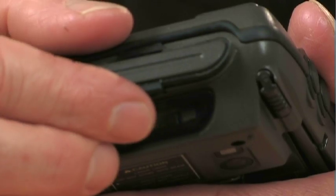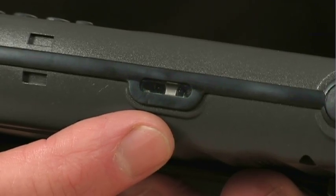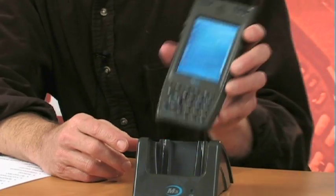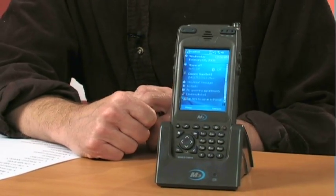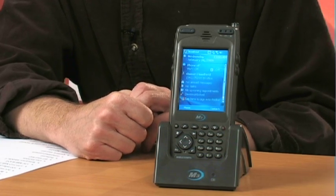The M3 Mobile has a number of options for data transfer, including via the SD slot in the top, an infrared port on the side, and you can also transfer data with a desktop cradle that comes standard with every unit. The unit just sits in the cradle and connects to the PC via a USB cable. You can easily ActiveSync or data connect with your PC.